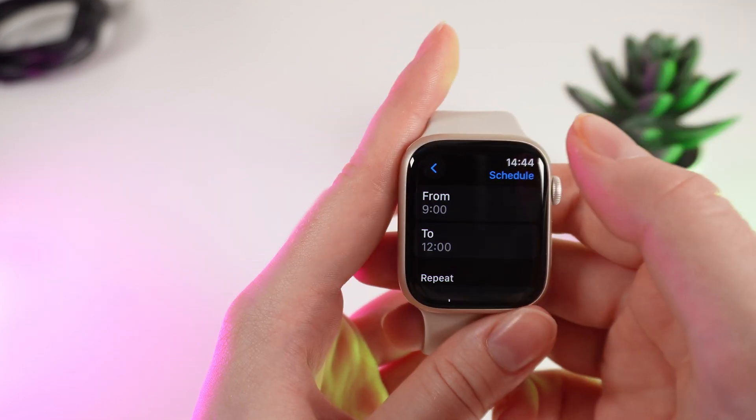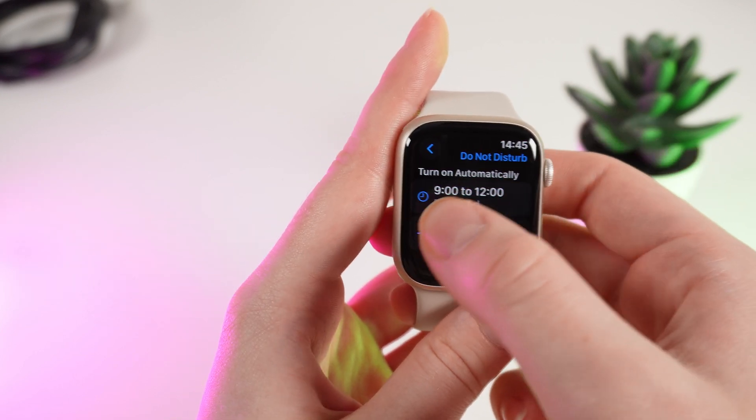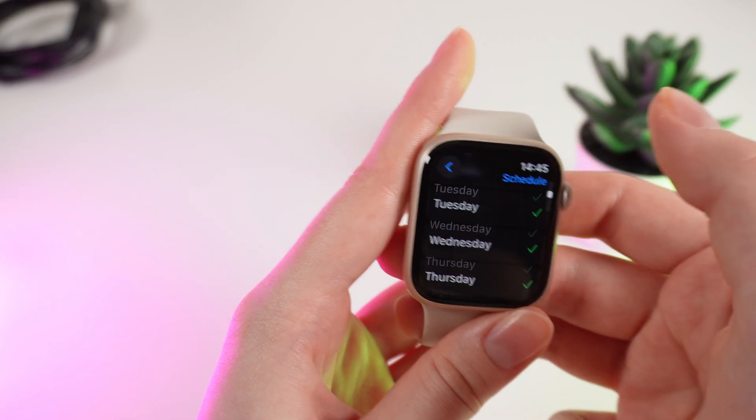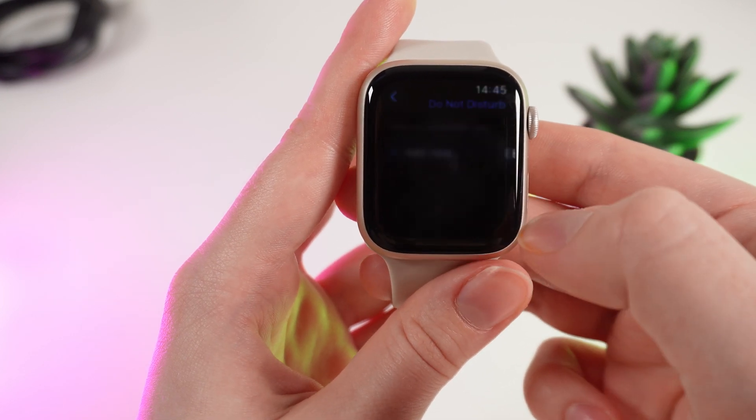And that's it. Now if you click on this arrow, you will see the schedule. If you want to delete the schedule, simply scroll to the end of the page, click on Delete, and click Delete again.